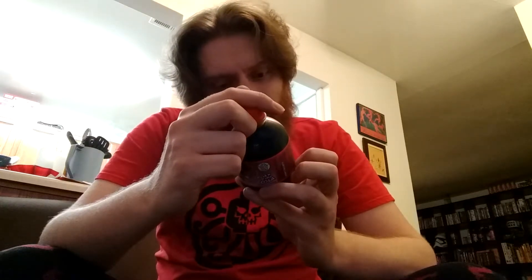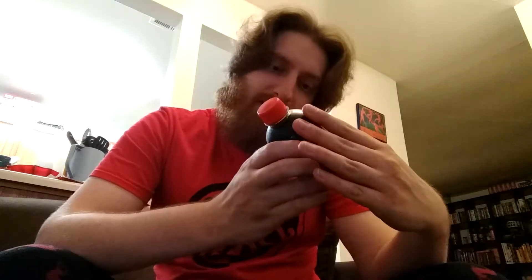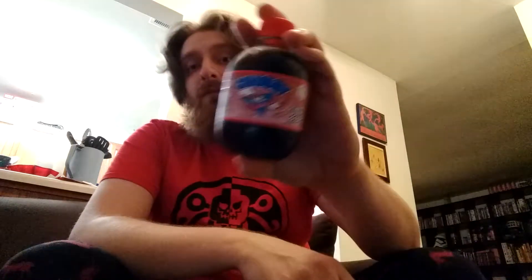What else can I ascertain from this? This is a product of Trinidad and Tobago — I guess that's why it's also in Spanish. Chubby Bottle Design is a registered trademark of the company that makes this. Alright, I've read you enough from the bottle.